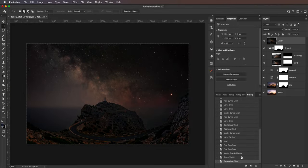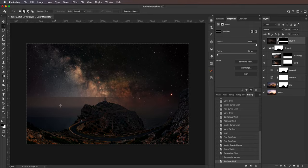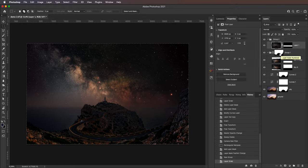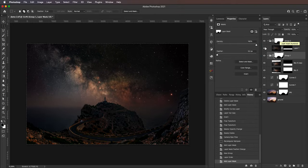Because the de-haze and contrast change was global, we need to mask that out. I'll take the rectangular marquee and create a rectangle around the horizon, then click the mask icon to create a mask around the horizon. Of course we need to feather it out, and after feathering this looks pretty good. The only problem is that the haze is also affecting my foreground around the lighthouse. To combat this, I'll add this to a group and copy the sky mask to the group — holding Alt or Option — so the haze is only on the horizon and doesn't affect the foreground.